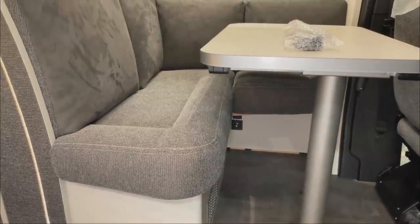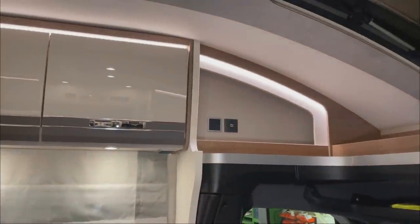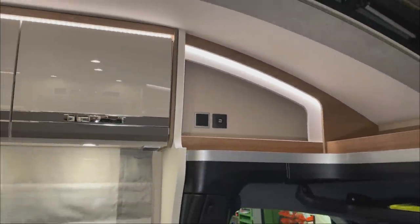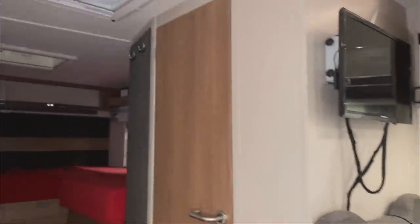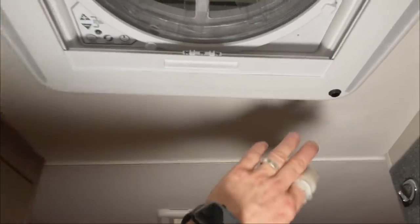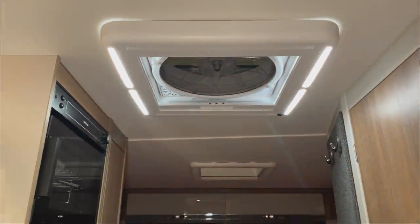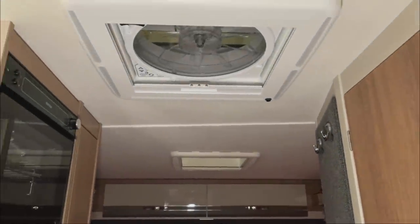I've already shown it before. Then up here we have installed a USB socket according to the customer's wish. Then we've installed a Maxxfan here, as you can see, with remote control of course, also with lighting here — I find that particularly nice. It's really stylish and has a blackout blind — altogether a great thing.